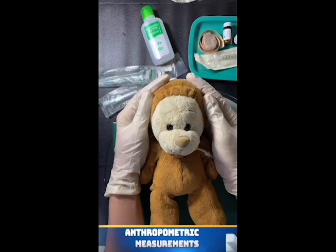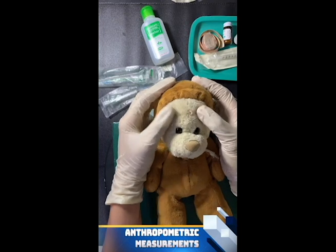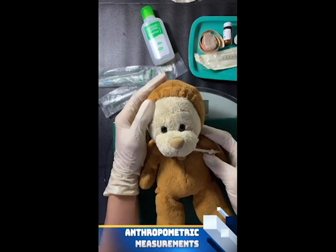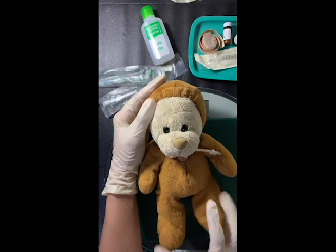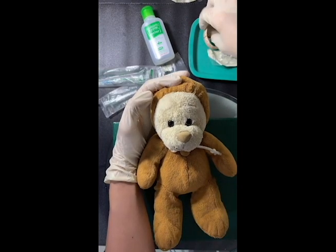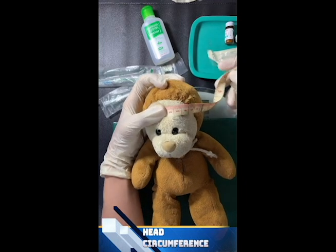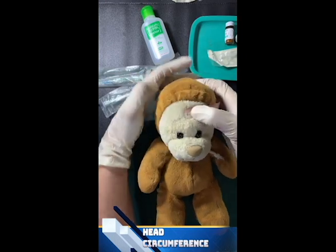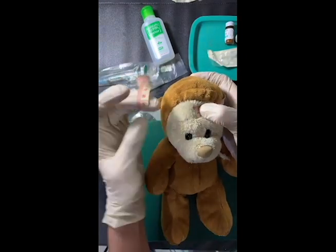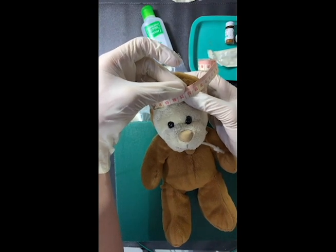Next is the measurement of the anthropometric measurements of the baby, which includes the head circumference, chest circumference, abdominal circumference, arms, legs, and the length of the baby. Using our tape measure, we will now measure the head circumference of the baby, starting from the glabella going around. It's 26.5 centimeters.